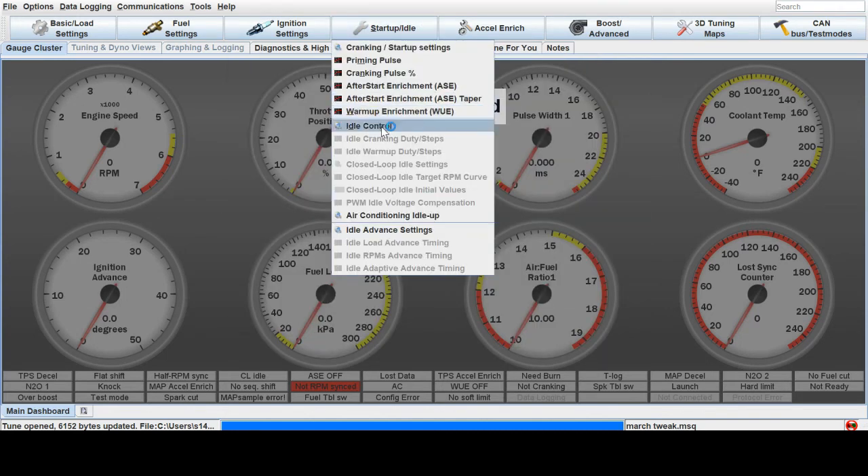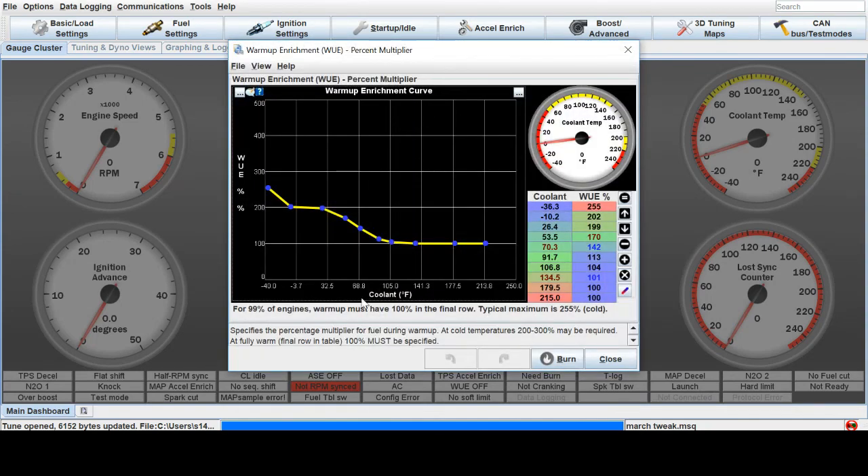It just takes a lot of cold starts. Go out there with your laptop, move these up or down, and see if it needs fuel in those areas at different temperatures. I found around 100 degrees Fahrenheit coolant temperature, my motor stops really needing extra fuel — it starts right up. Get your laptop out, get your jacket on, and move these around to get a good cold start on your car. After a little while, you get it to fire up pretty good, even in really cold temperatures. Thanks for watching.